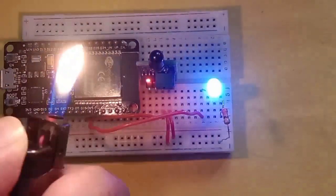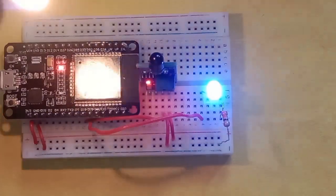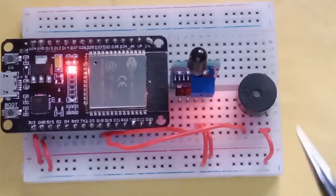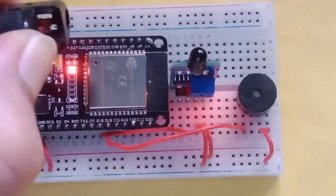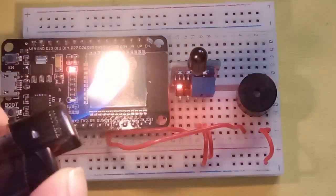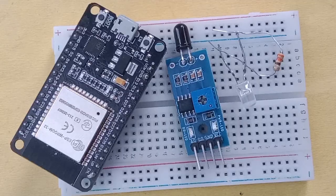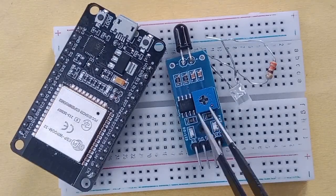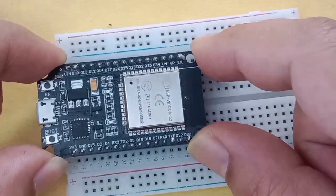Welcome to the ESP32 learning series. Today I'm going to interface a flame detection sensor with the ESP32. The project is very simple and every single detail to build it is in this video. I'll also be sharing the link to my blog where you can copy the code and see more details about wiring. I'm also using an LED and buzzer, so let's go ahead and connect the wires.